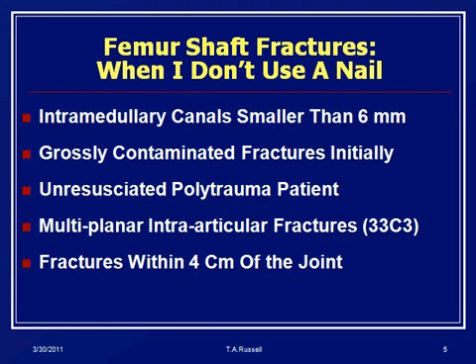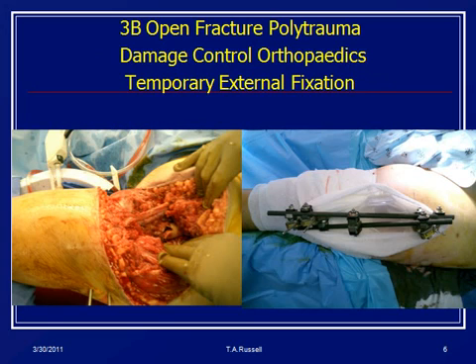An under-resuscitated polytrauma patient is the kind of thing that still bites us every now and then — a patient comes in and it's like we've got to get the femur nailed, but the lactate's high and they really haven't had enough blood. They're really not stable, and this is a real danger. Fractures past the extent of the biomechanical stability of the nail itself are also a contraindication. There's a lot of debate now about external fixation for acute management — primarily for under-resuscitated or seriously injured patients — but it's not the standard for the majority of patients we treat.